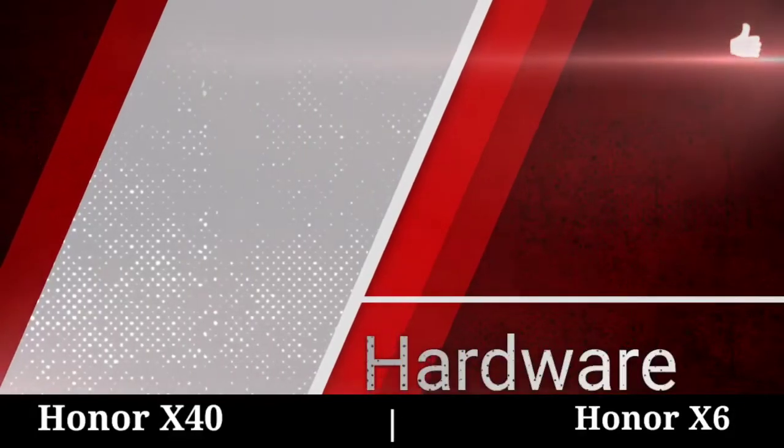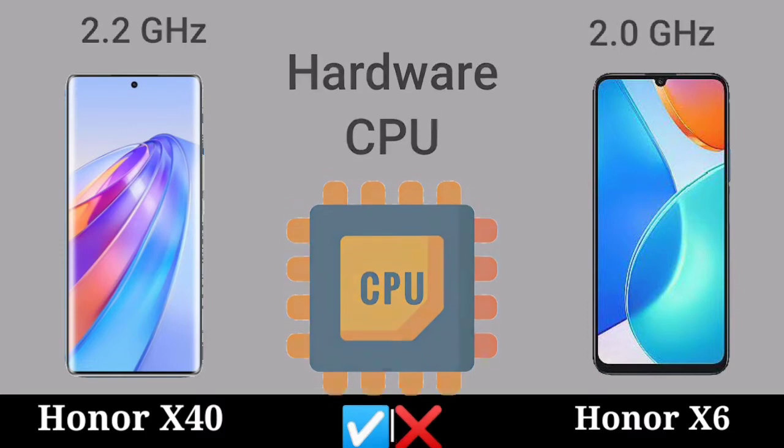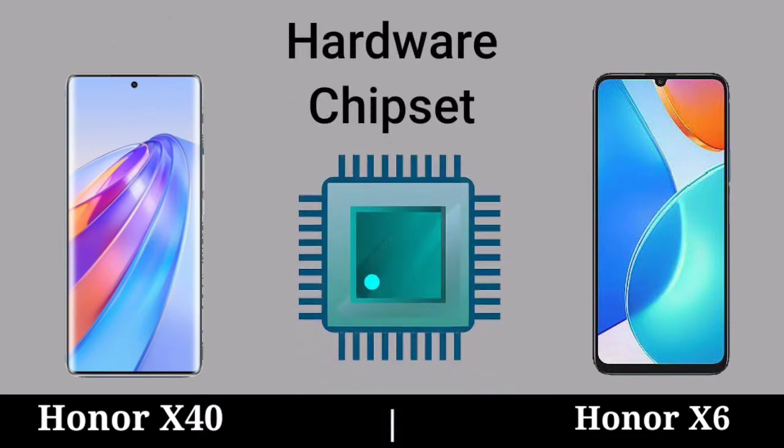Hardware. Hardware CPU. Hardware GPU. Hardware Chipset.